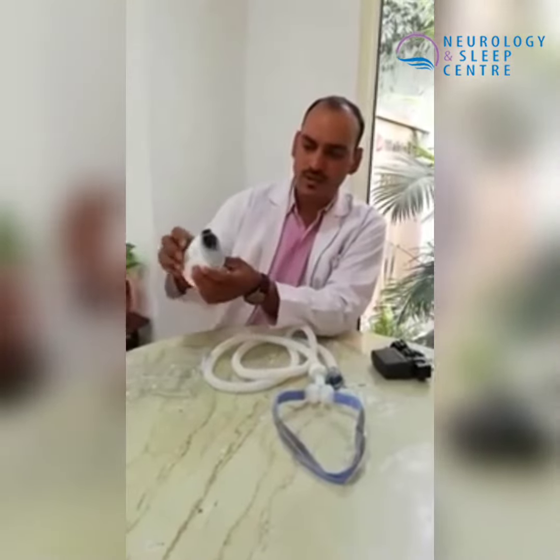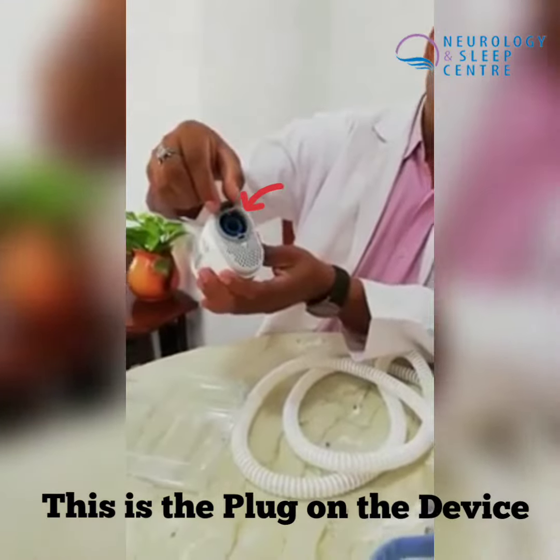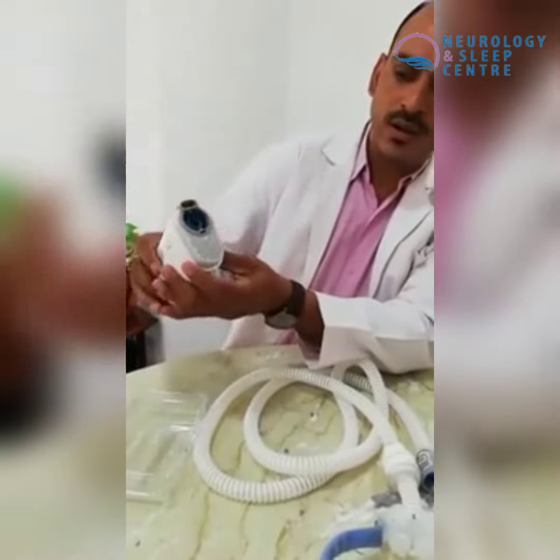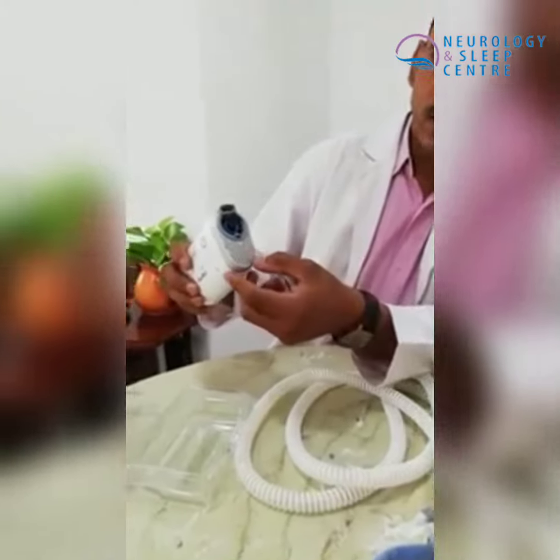First of all, this is the device. I want to tell you about it. This is the plug and adapter. This is the tube. Where the tube connects, this is the filter.